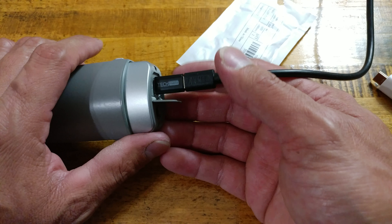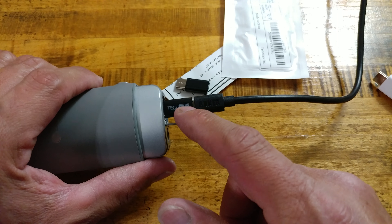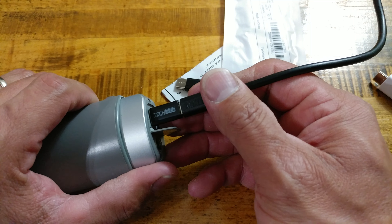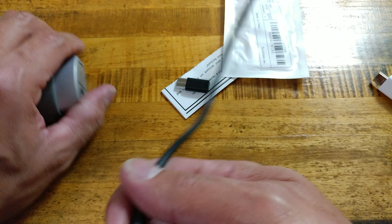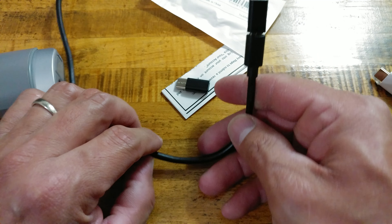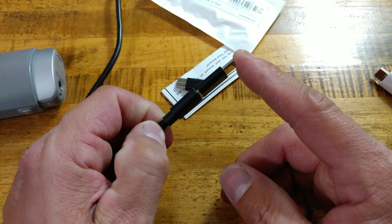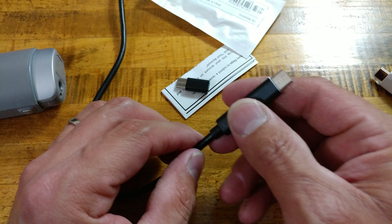If you are somebody that has a lot of Micro-USB cables around the house, look into Type-C adapters. Make sure they are ones that are recommended by Benson Leung. I myself have at least 10 Micro-USB cables around the house, whether they're highly rated ones or the stock ones that came with my phones. This way, I can use those cables still and connect them to an approved adapter to make sure everything is working properly.